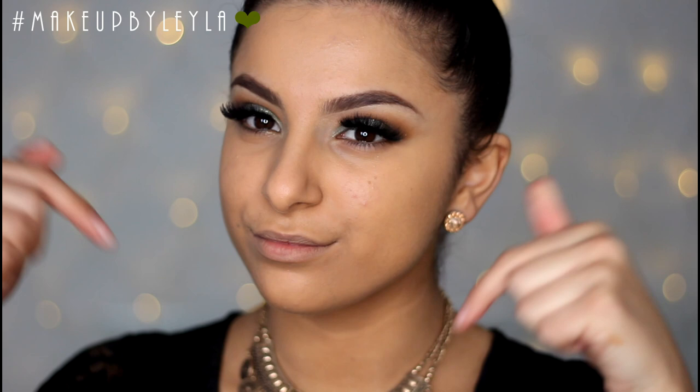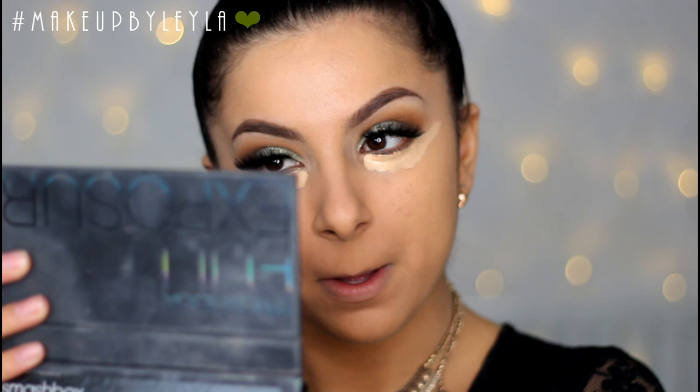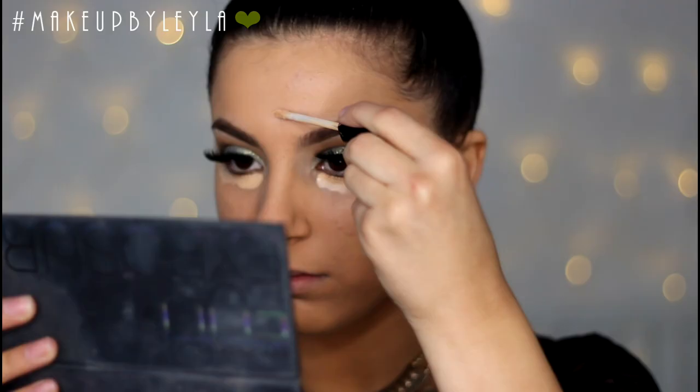I've done my eyebrows and the tutorial will be in the description box if you guys want to know how I achieve them. Next I'm going to be applying some concealer under my eyes, creating a triangle effect to highlight my cheekbones, and also applying this on my forehead and the bridge of my nose.